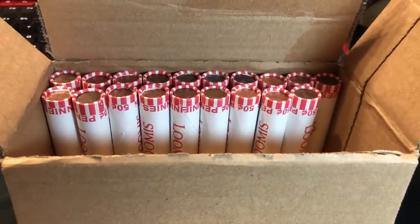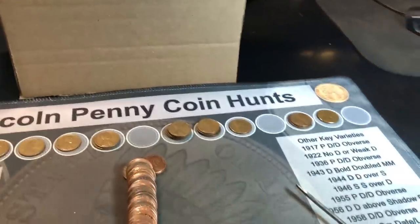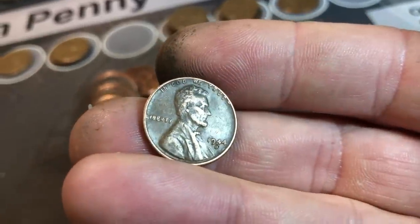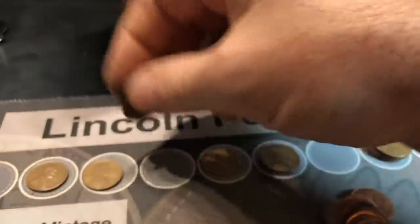We're on roll 31 and after the hot start it feels like ages since we scored a wheat cent - we've been stuck at 16. But we have number 17 now and it's a 1944-D, which I get to check for the D over S. That's not going to be it, but we'll take a 44 all day. Wheat cent 17.